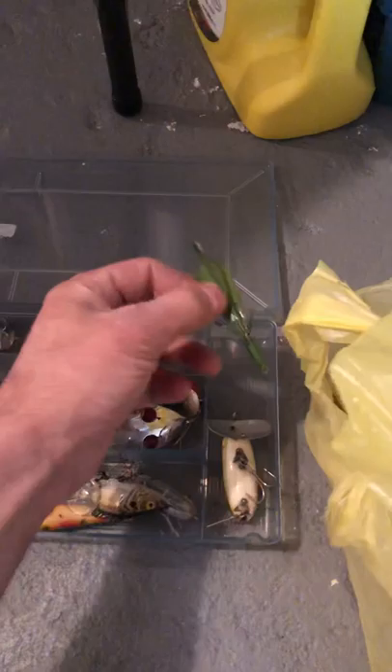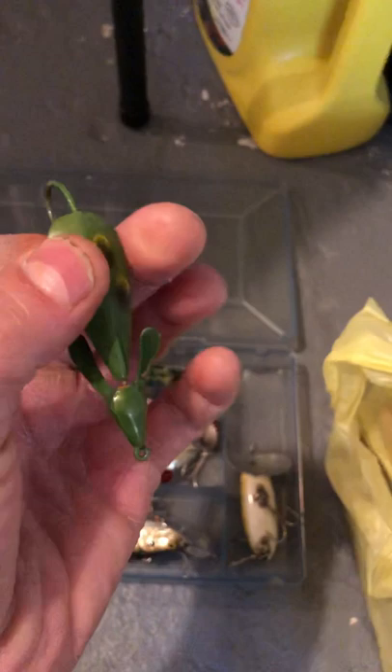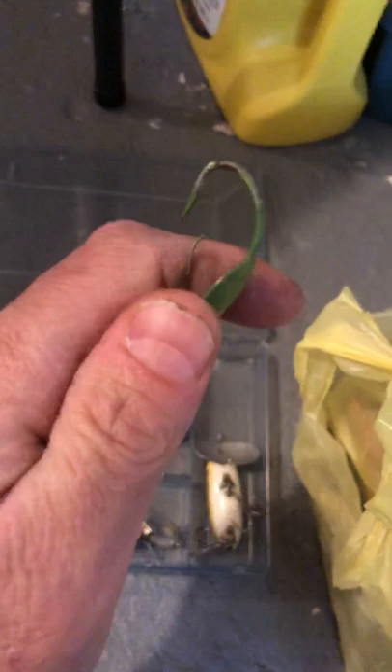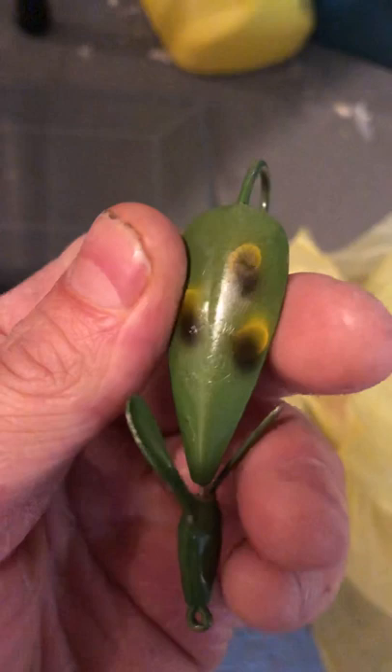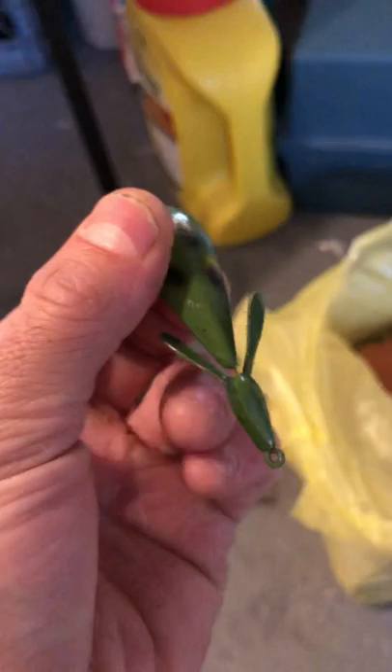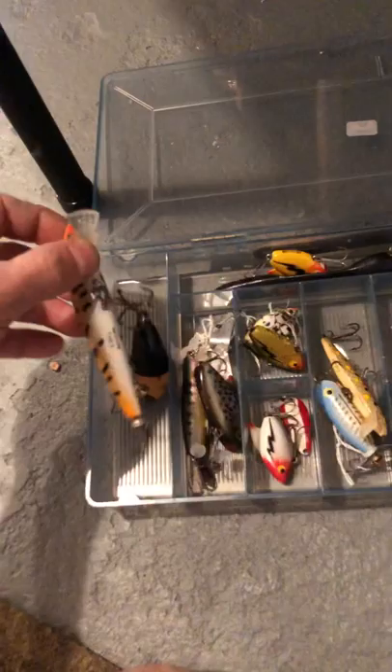Look at this cool Johnny O'Neill lure from 1968. It's a metal frog — or really more of a mouse presentation — with a weedless metal post so the bass don't come off when they bite. It's not even rusted, in very good condition for a 1968 lure. I looked it up on eBay. The writing says 'Johnny O'Neill, Size 2, Weed Wing, Made in USA.' That is vintage as heck.